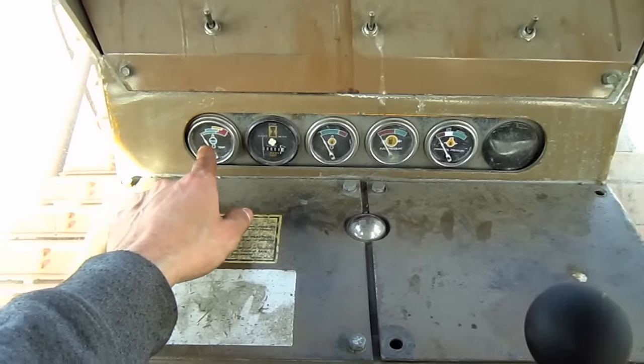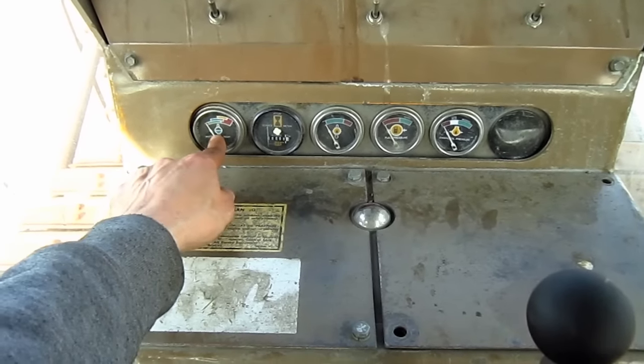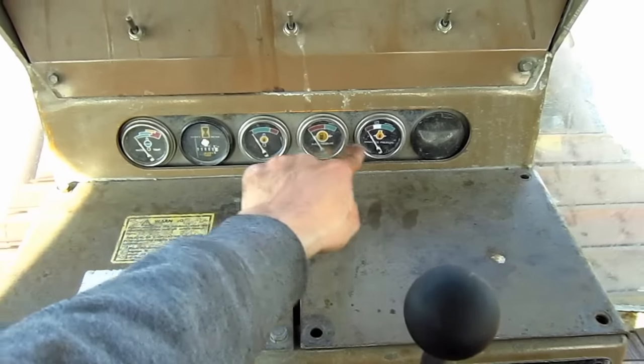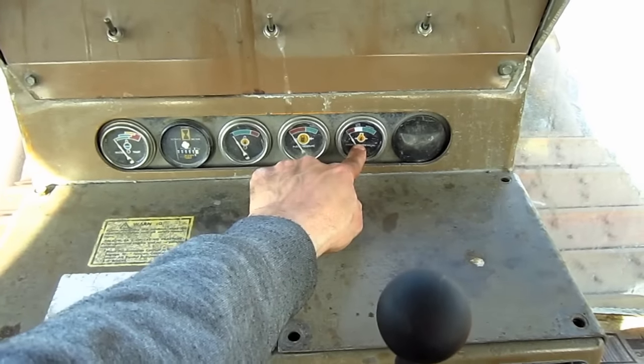From left to right, the gauges are as follows: water temperature, hour meter, engine oil temperature, fuel pressure, and the engine oil pressure gauge.